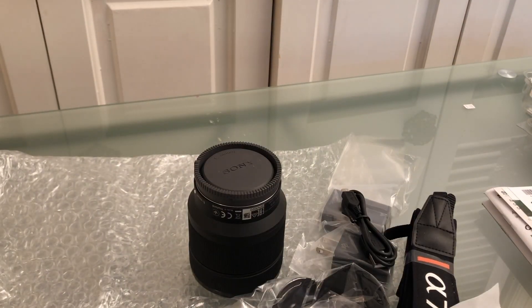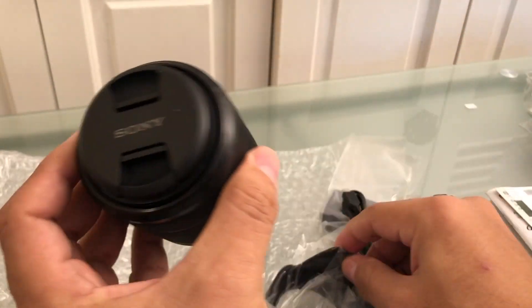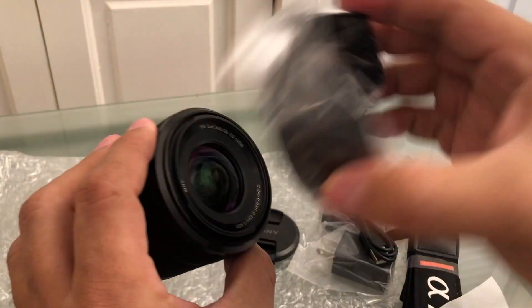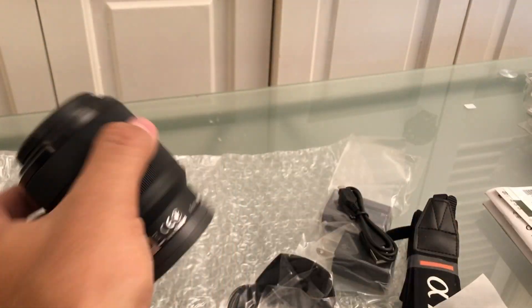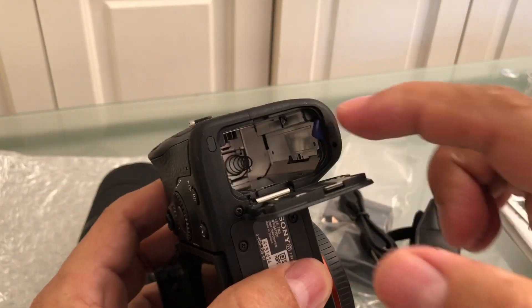Let's check what kind of lens this is — it's a 28 to 70 millimeter. Now we can attach it. This is the protector, and the lens goes in here, then it attaches to the camera body.